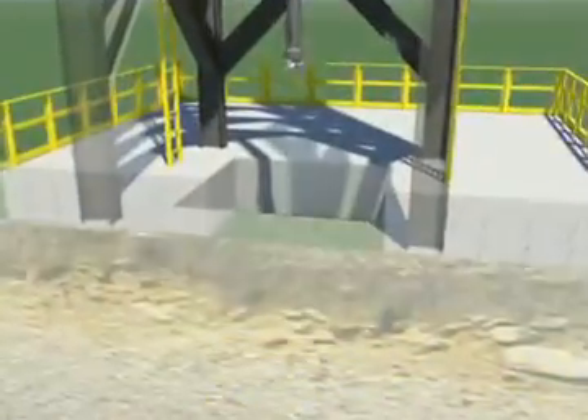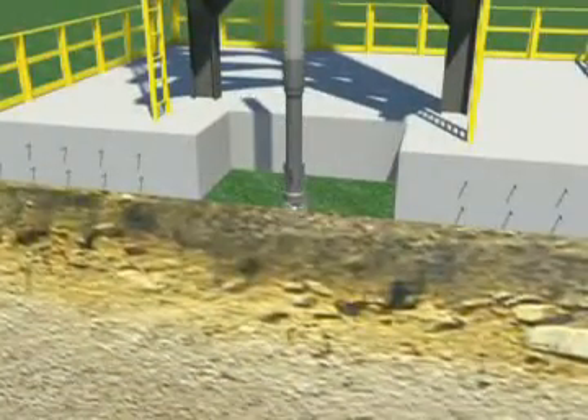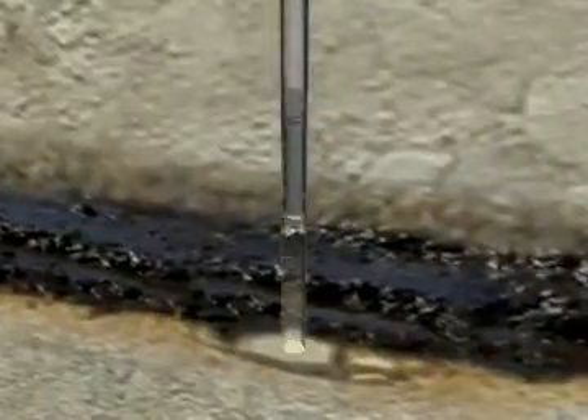The gravity pressure vessel installation begins with a strata test borehole of a few inches in diameter to verify the underground conditions at the site. The strata test borehole is logged and provides calibration to align the drilling for the larger borehole to follow.